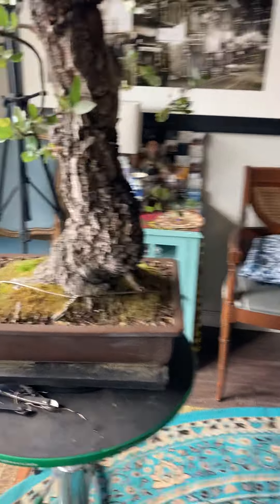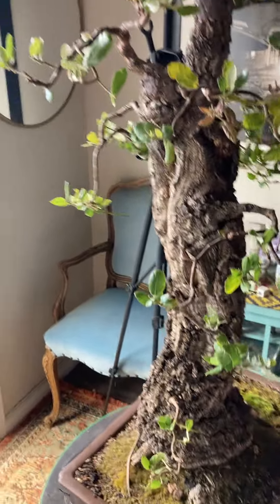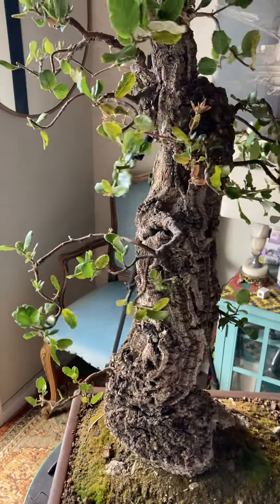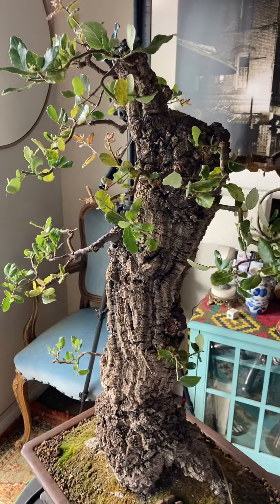Okay, this is a quick reveal. I tried to do it earlier and I accidentally bumped the camera off — total professional that I am — but anyway, that doesn't kill the fact that...